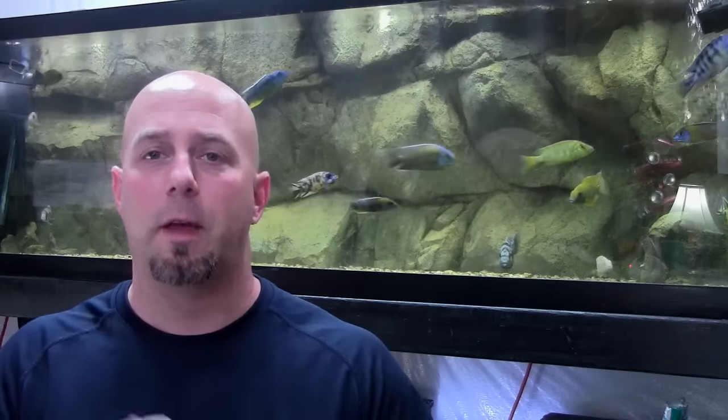While a fish is acclimating to its new environment and water conditions, it can be very stressful. They've just traveled from the ocean to the pet store and then to your house — there's a lot going on. We all know what happens to fish when they're under stress. Plus, you don't know what the fish is bringing with them from the ocean. They can be carrying all different kinds of bugs, parasites, and nasty stuff.